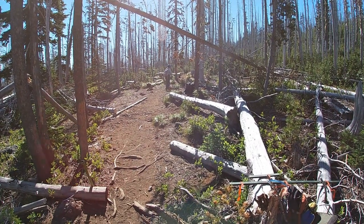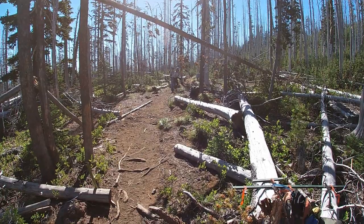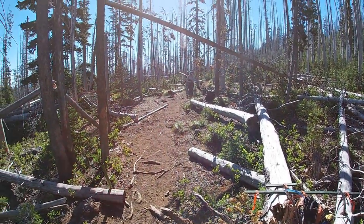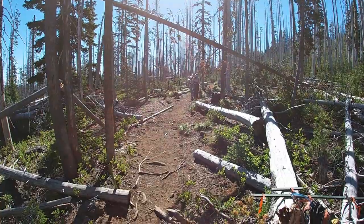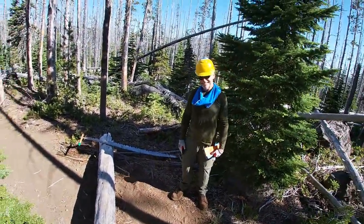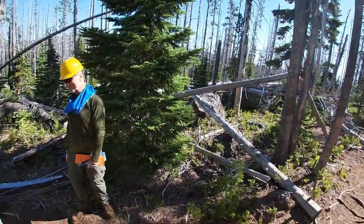You guys playing through or are you guys taking a break? We just dropped the handle. Oh, gotcha. That's not a good thing. But now you've got a handle on the situation? We have a handle on the situation. I had to say it. Was that caught on the GoPro? It did, it did.